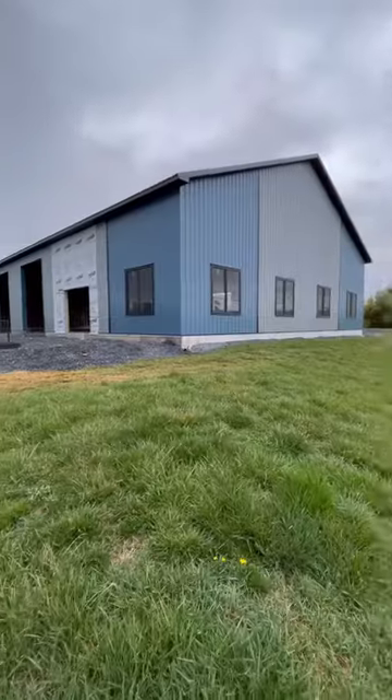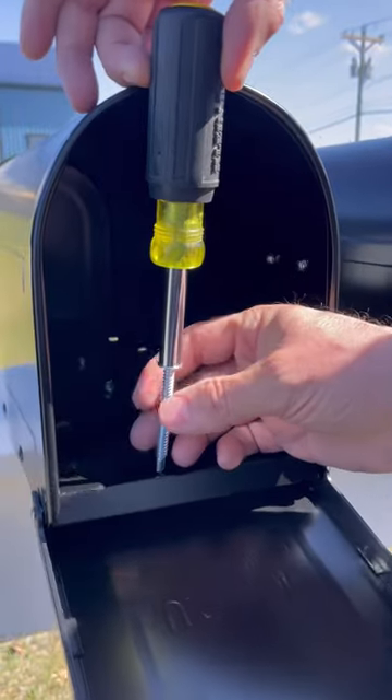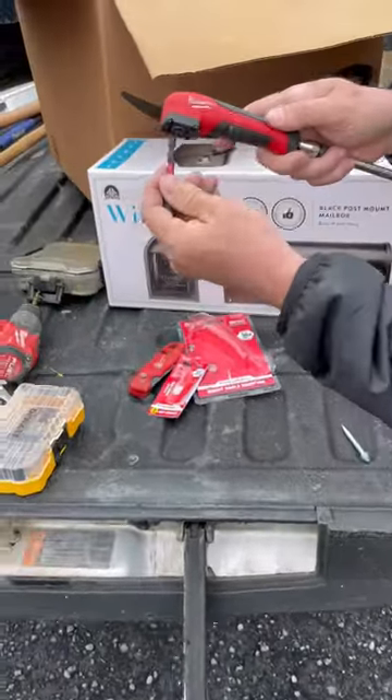I needed to install a bunch of mailboxes at the warehouse we're building, but both my impact and screwdriver were too tall to fit in the mailbox. So I grabbed this Milwaukee right angle adapter. I already had a one foot extension, so with the adapter I had 16 inches of reach.